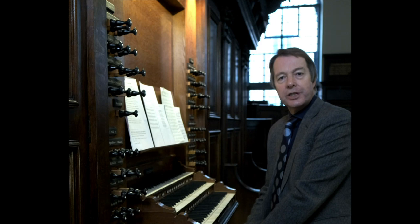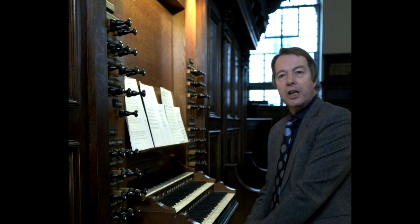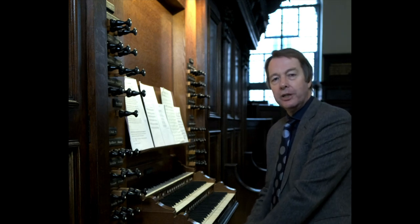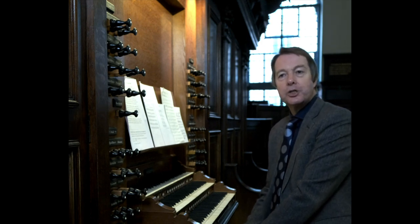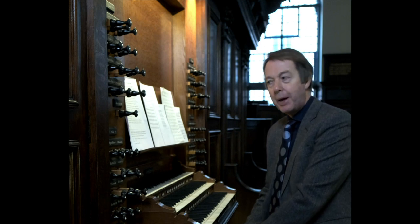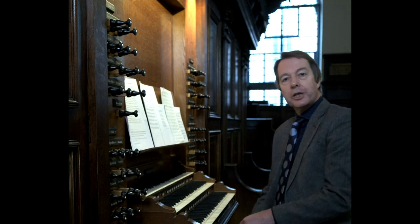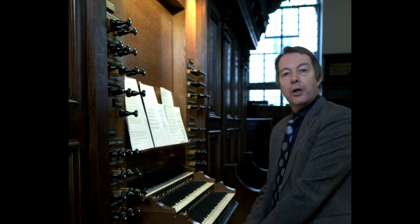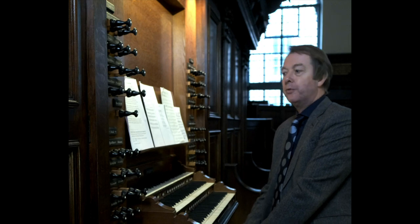An easy way to achieve this, particularly on smaller organs, is to use the coupler — swell to great — thus making the stops of the swell available on the great manual. Indeed, when I play hymns, usually the first stops I pull out are swell to great and then the pedal couplers — swell and great to pedal. For the tune Heron's Gate, I would then draw a mixture of eight and four-foot flues, add an eight-foot reed — the oboe or possibly the trumpet — with the swell box partially if not fully shut.